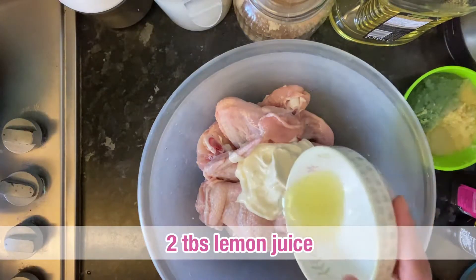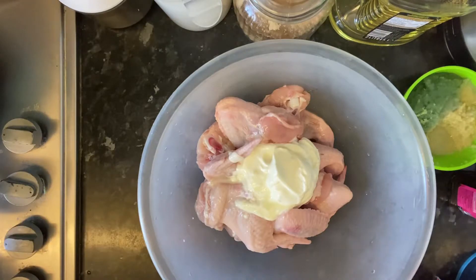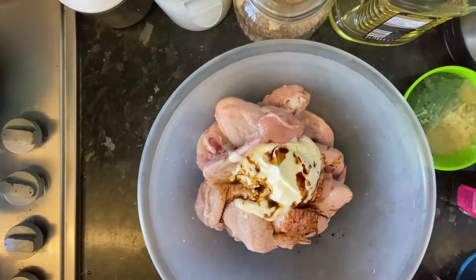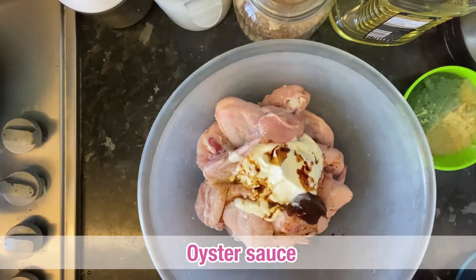We are going to add 2 tablespoons of lemon juice. We are going to add 1 tablespoon of soy sauce — you can use light or dark — and 1 tablespoon of oyster sauce.